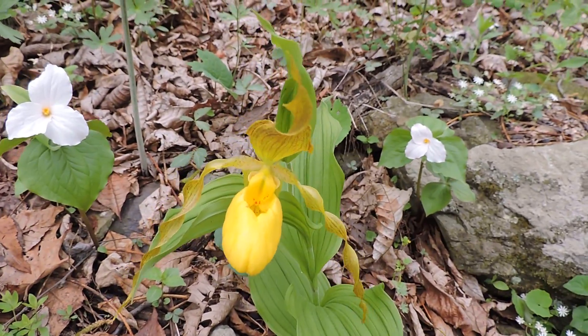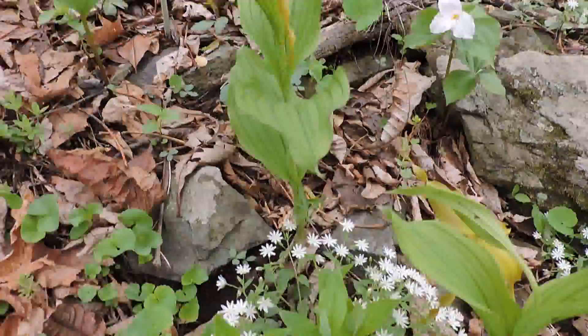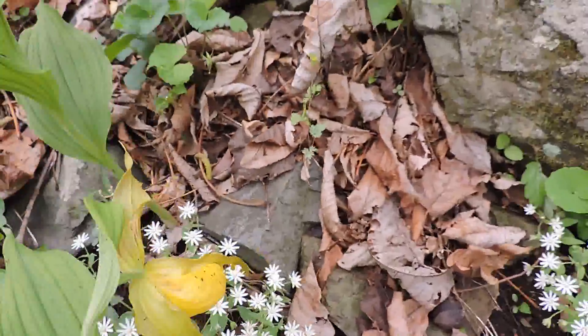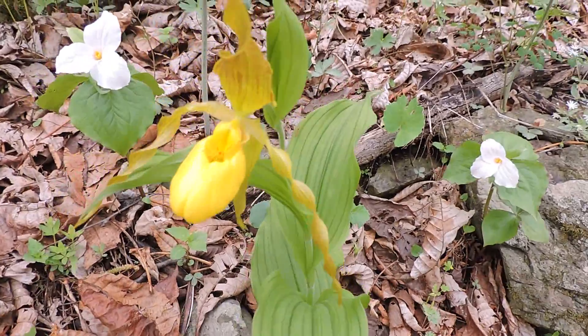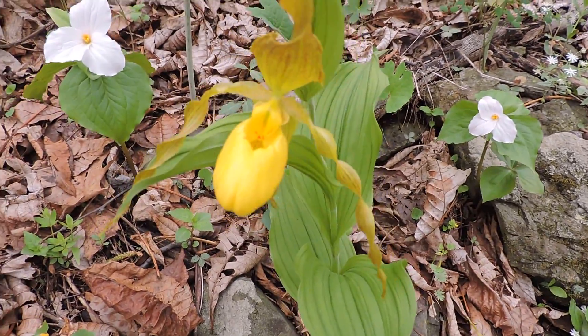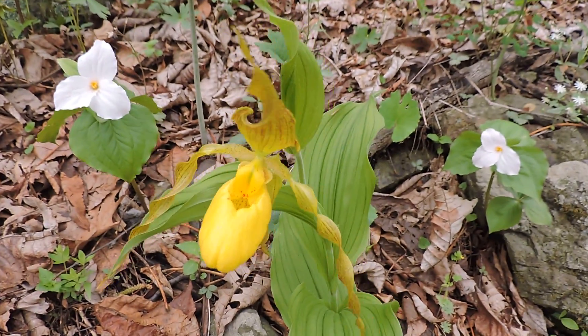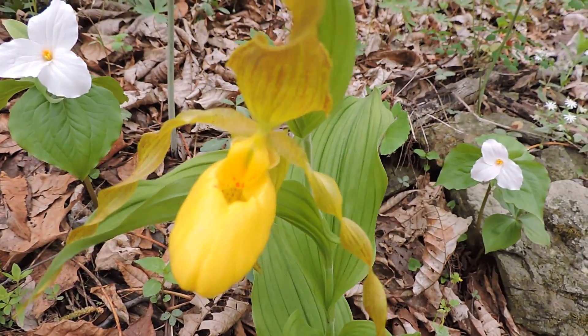Unless you happen to have that fungus in your soil, which is not usually the case. They also try to inoculate soils and then plant it, but to raise it takes years of growth. And once you take it out of the pot or try to establish it somewhere else, it will not survive, because you can't transfer the fungi in most cases. So please leave these beautiful native orchids alone to survive out in the wild.